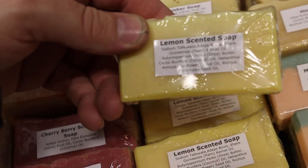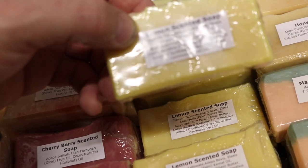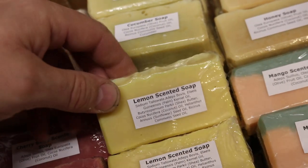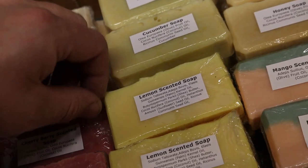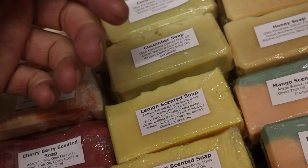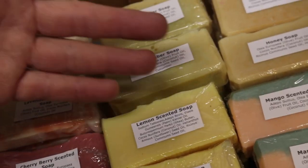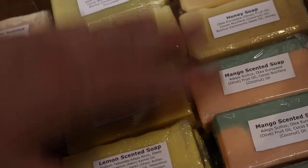I'll be making more soap videos, folks, but for the near future it will just be for you guys who want to make soap at home, so you don't have to buy it off the big boys. And of course you can make soap that doesn't contain palm oil or SLS — sodium lauryl sulfate — and all that kind of jazz.